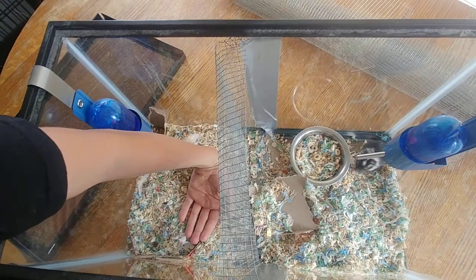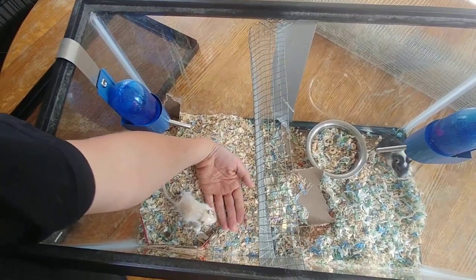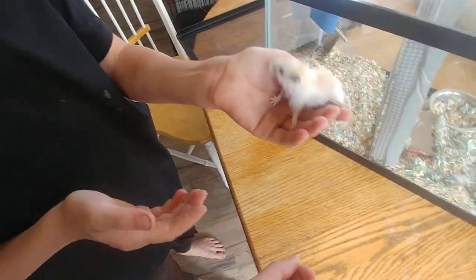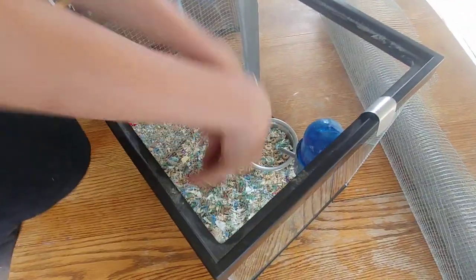If you hand-tame your gerbils they'll usually come to your hand and not be afraid. Noah will show us — he's holding one with both hands and can reach in for the other, or one person can hold one while the other gets the second gerbil. I'll take Houdini while Noah goes in to get Pistol.